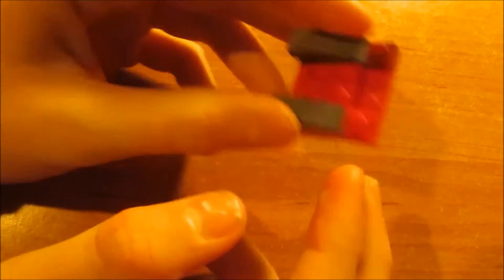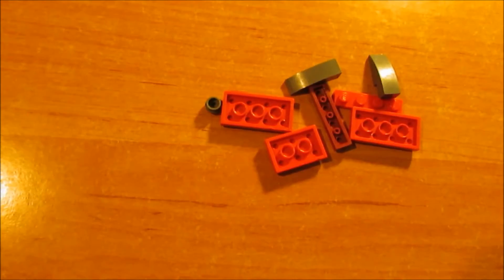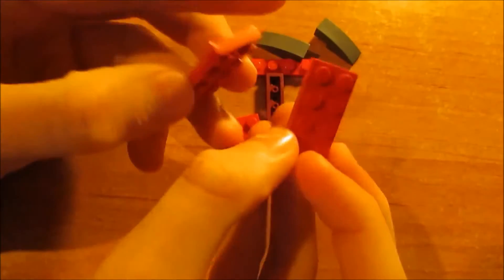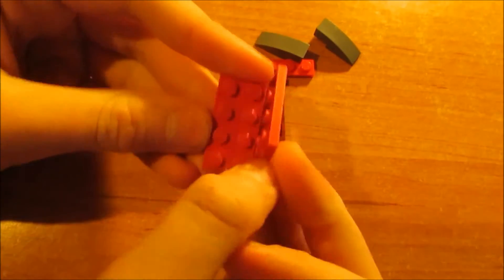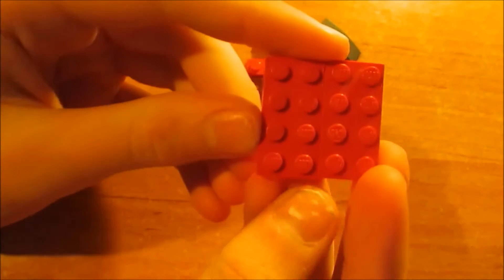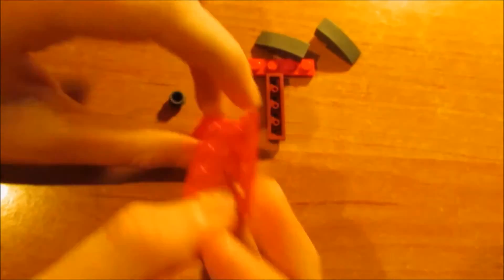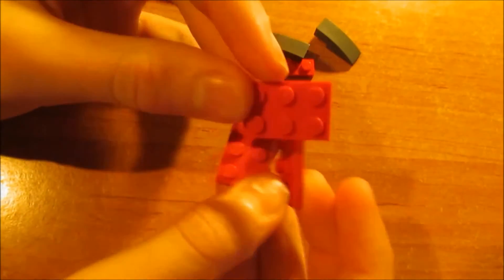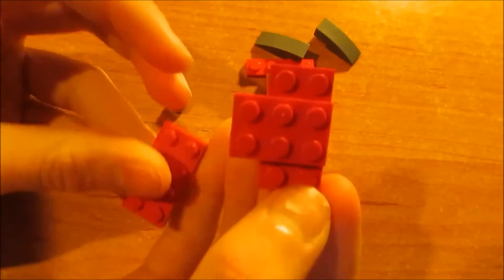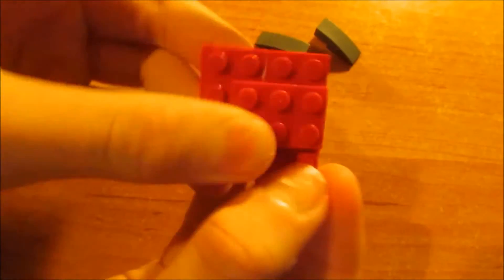This is all you need for the base part. We'll first start with two of those — two times four plates as I call them. And we're going to attach them to each other by using a two times three plate, and just put it over there and then over there.